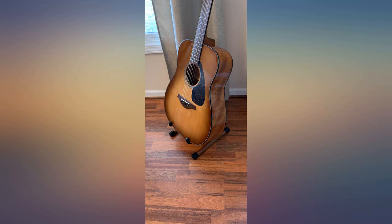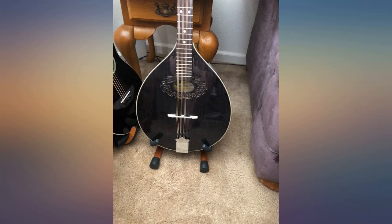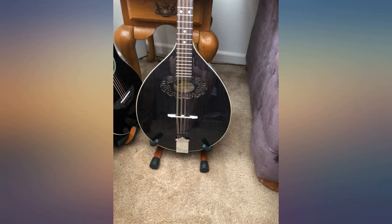I inherited this guitar and I am very happy with how the stand holds it. It is in my living room. It is sturdy and easy to assemble.